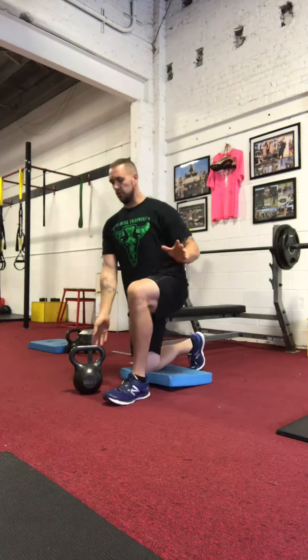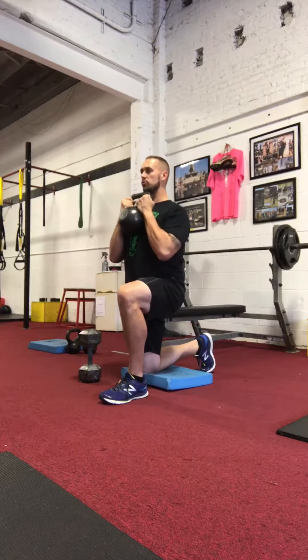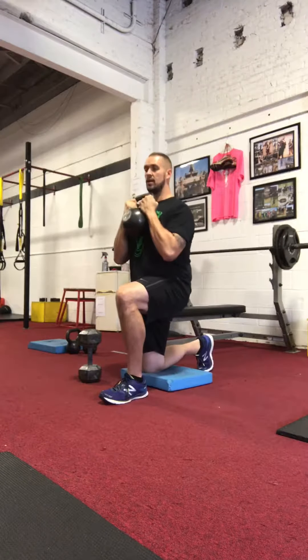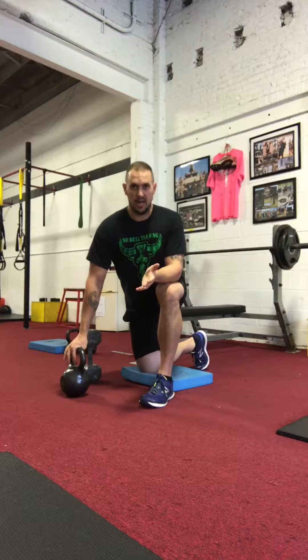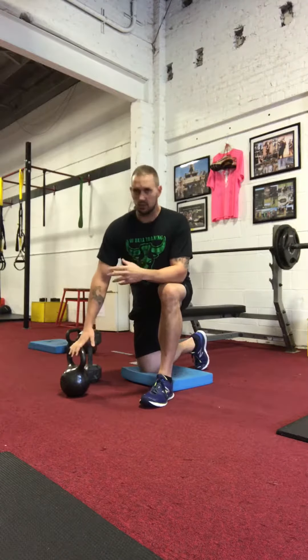I love kettlebells. So say we're doing a split squat, goblet position will simply look like this — my elbows are tight, shoulders back, super stable, stand up, perform the exercise. This is a 50 pound kettlebell. It's all relative to each client, but it's relatively light to me personally — 50 pounds is no problem.